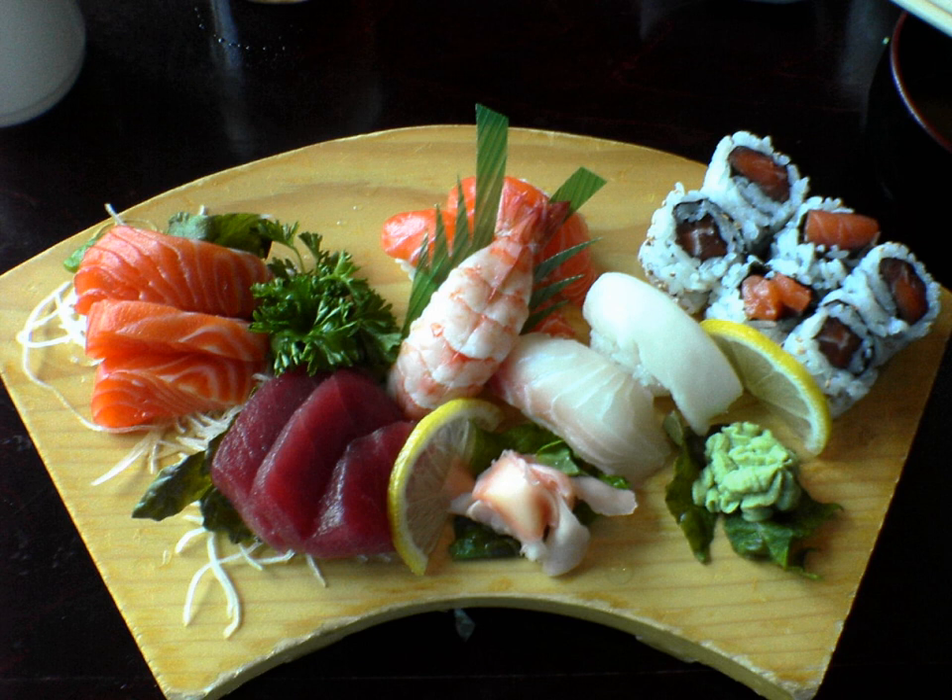Amidai, tilefish. Ankimo, monkfish liver. Ayu, sweetfish, raw or grilled. Buri, adult yellowtail, cooked or raw. Hamachi, young yellowtail.